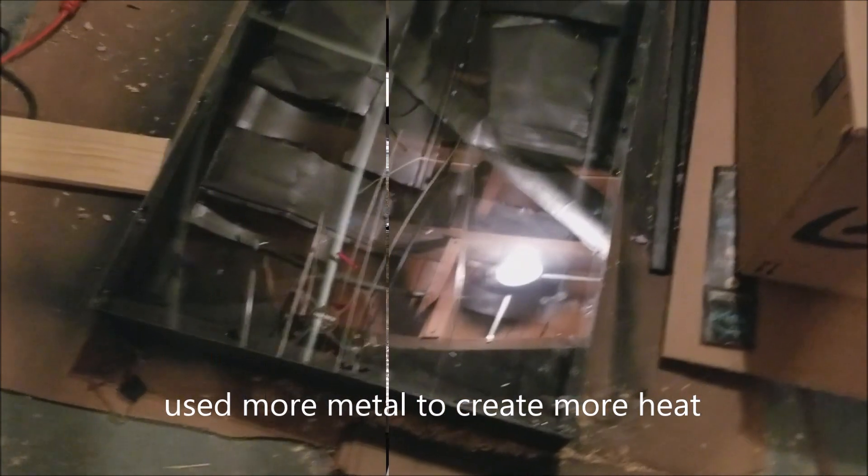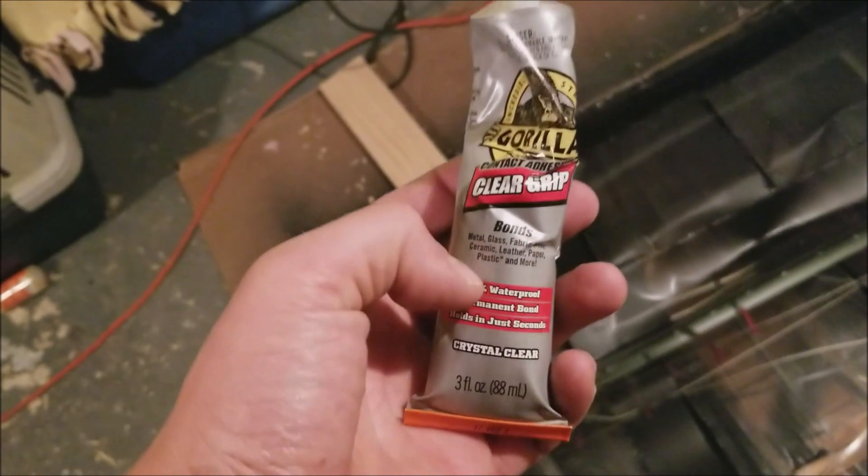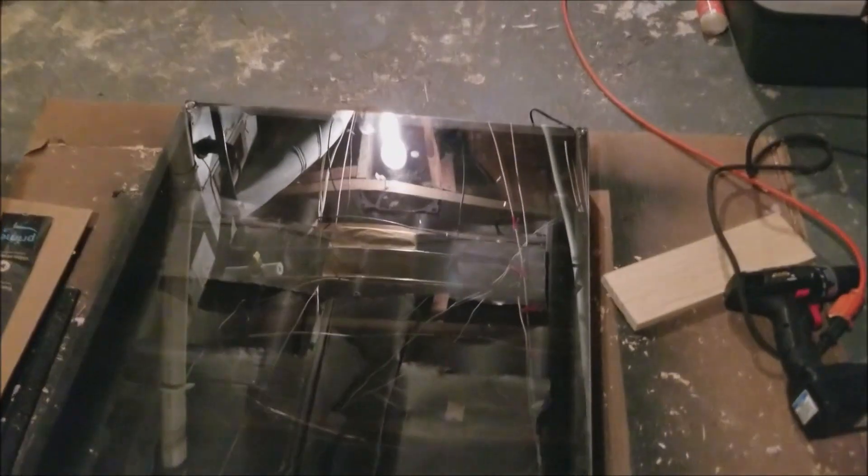The solar collector is pretty much finished, just need to hook up the panel. I put some holes in here and was going to use screws, but acrylic is hard and I felt it might break. I got one screw in and then used clear silicone glue all around underneath to seal it up. Then I drilled all the holes through the acrylic sheet.